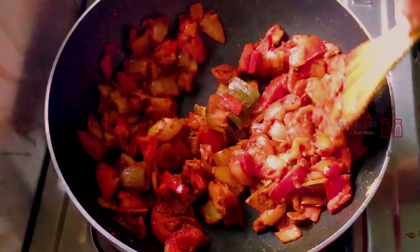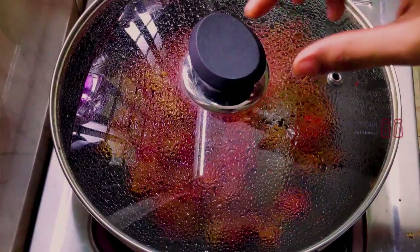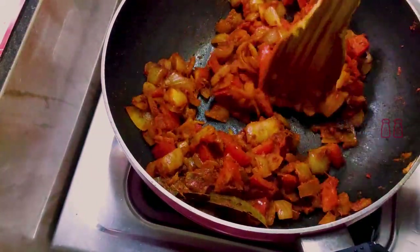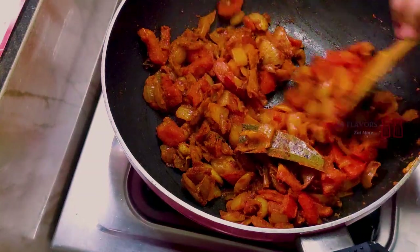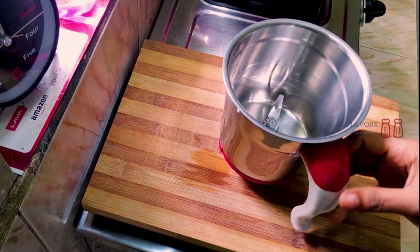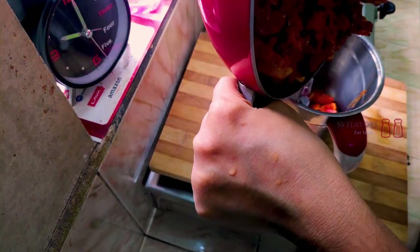After 10 minutes, we will pour it in. The sauce will be ready. We will pour the sauce with chili to make it a little more spicy. Stir and mix the sauce with the chili well.